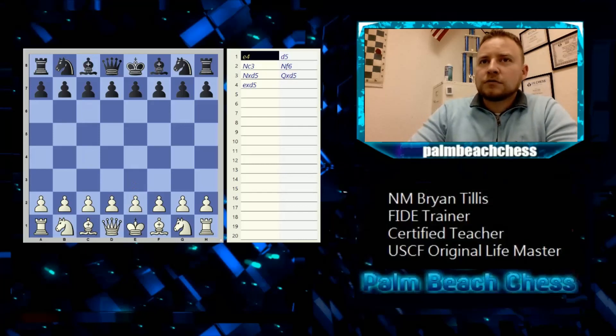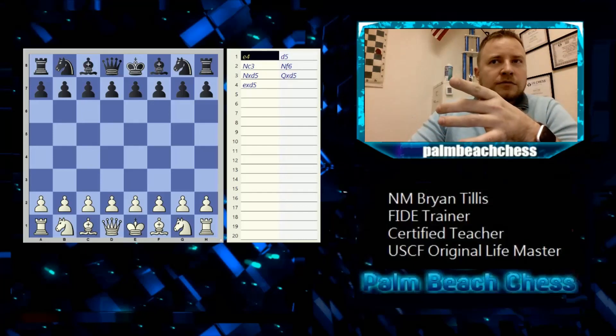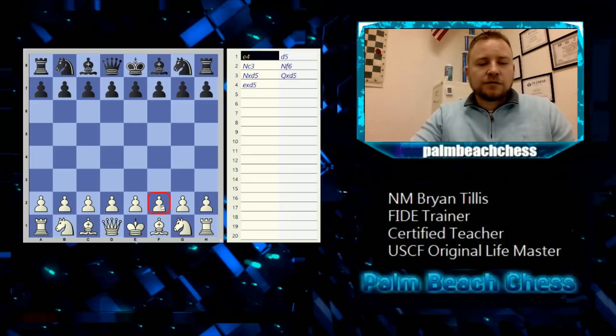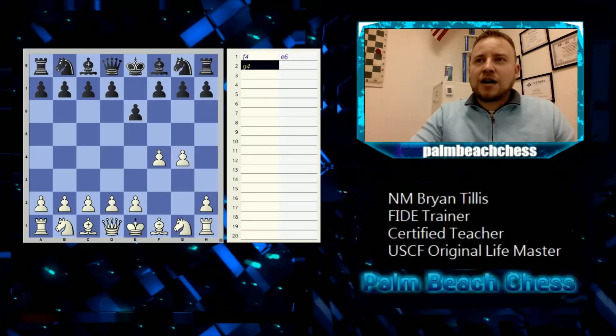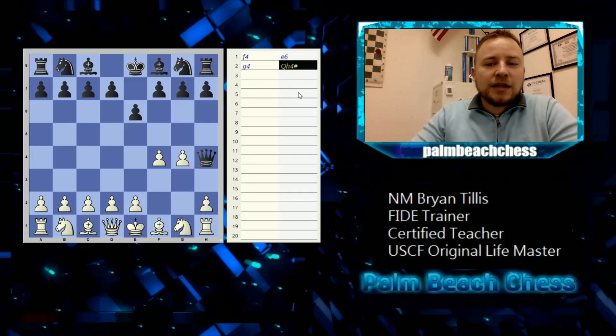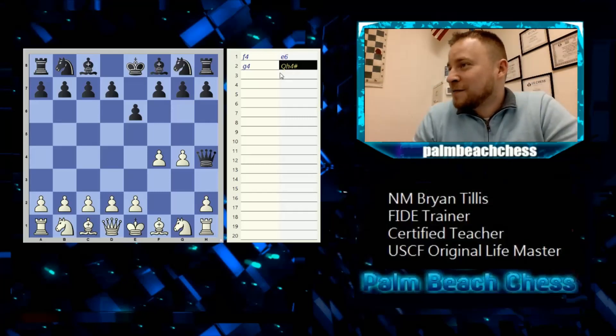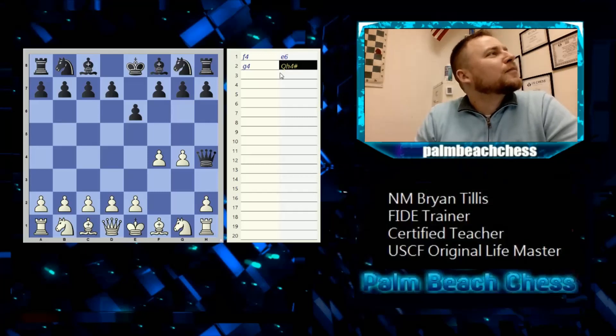One more checkmate for bonus — does anybody know the fastest checkmate? I just showed one in four moves. Any guesses? We got one vote for three, two votes for two. Remember, the weakest part of your camp to start with is the f-pawn, because only the king defends it. If white just starts moving pawns and opens up the king, black can push the queen to h4 — checkmate. That's capital Q, h4, hashtag. This is why I tell you to castle as quickly as possible.